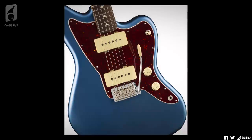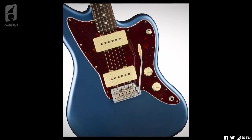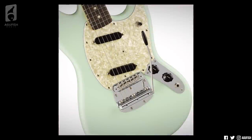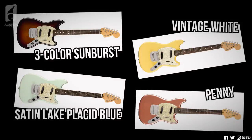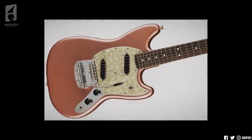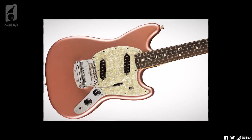Then there's the Jazzmaster. Unique to this model is the vintage-style six-saddle tremolo bridge. The four finishes for this model are three-color Sunburst, vintage white, satin-like Placid Blue, and penny, and each one comes with a rosewood fingerboard. Last up is the Mustang. This one has a vintage-style tremolo with six groove saddles. It comes in the same finishes as the Jazzmaster — three-color Sunburst, vintage white, satin-like Placid Blue, and penny, again all with rosewood fingerboards. I'll admit, to me this one comes across as the odd one out. I was totally expecting a Jaguar instead, so the Mustang is a cool, unexpected addition to the lineup. The Mustang body has always looked kind of strange and stretched out long ways to me, but it's also cool in, like, an ugly way.